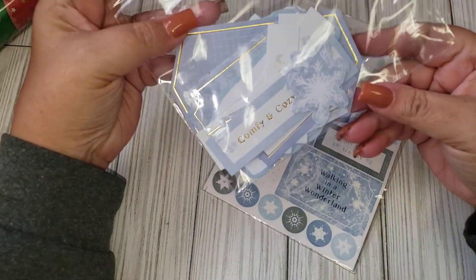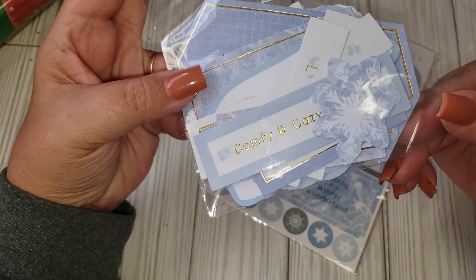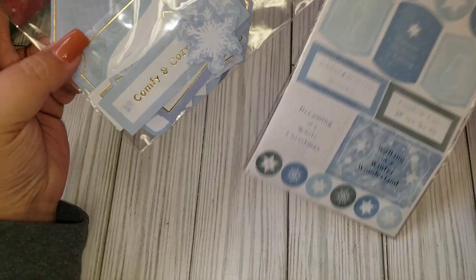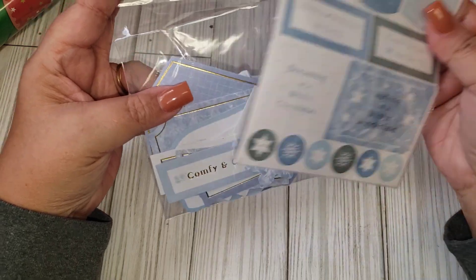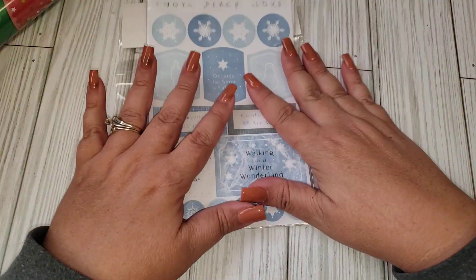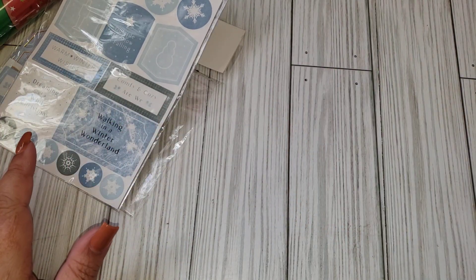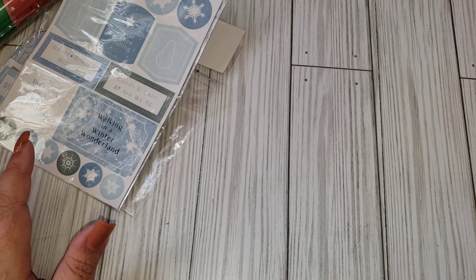I finally received the two items I had mentioned from Cho'Anne's. I had gotten the paper pad and they sent me the ephemera piece that goes with it — it's just 30 pieces, winter themed. I did pick this up as part of an add-on goodies for my swap that I'm doing for winter.